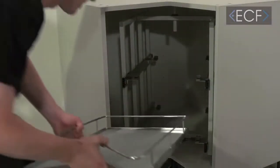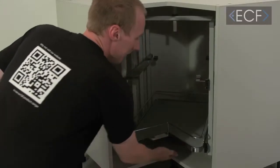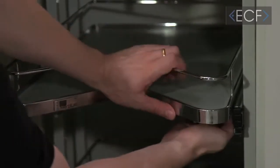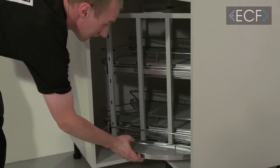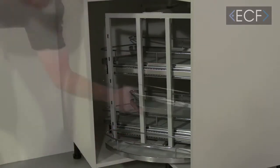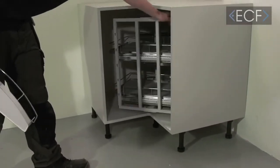You can then pop your central baskets into place — pop it inside, line it up, and push it backwards until it clicks into place. Repeat this for the top basket. Then fit the side baskets by rotating the unit and flipping them into place. There are three baskets per side. Rotate it round and repeat for the other side.